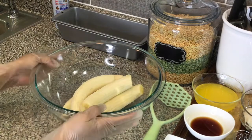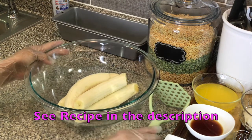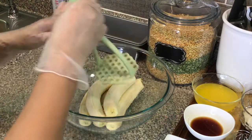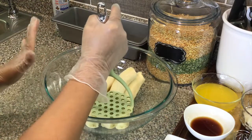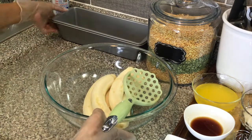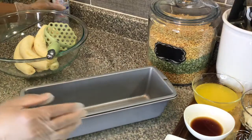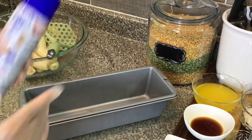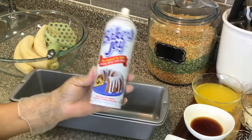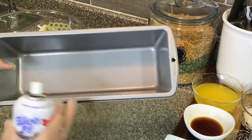I have all my bananas here ready. The next thing I'm gonna do is take my potato masher and mash until it's really soft and mushy. But before I do that, I have my pan over here, so I'm just gonna spray my pan and have that ready. I'm using Baker's Joy, so I'll just spray that and put it to the side.